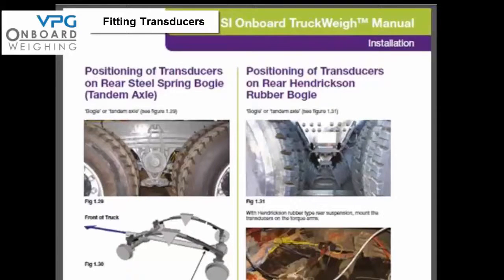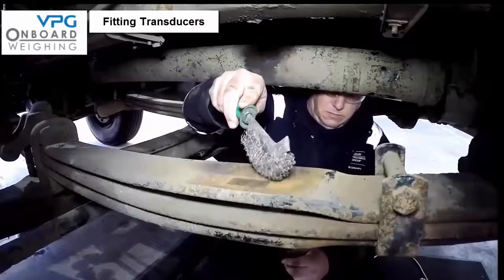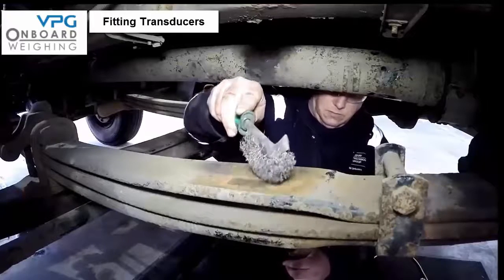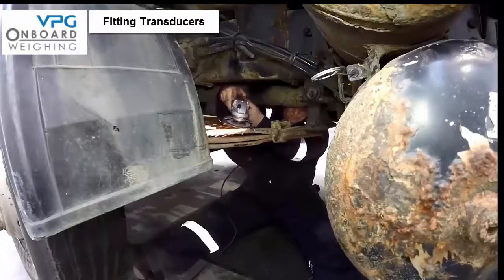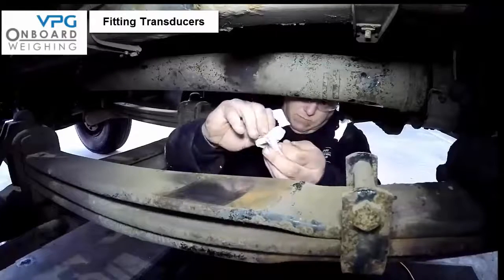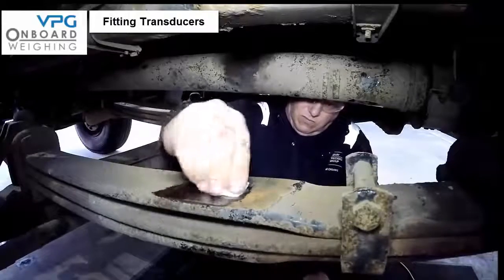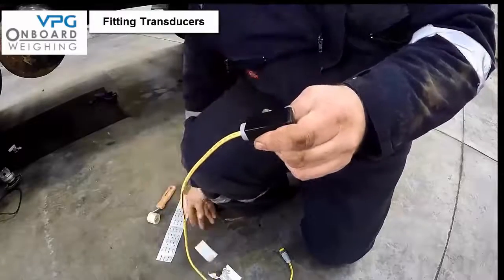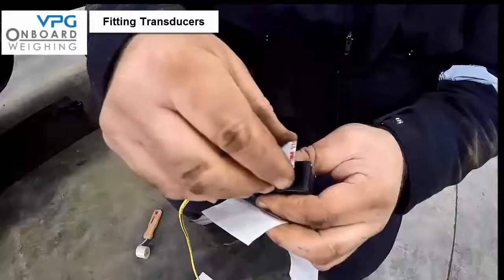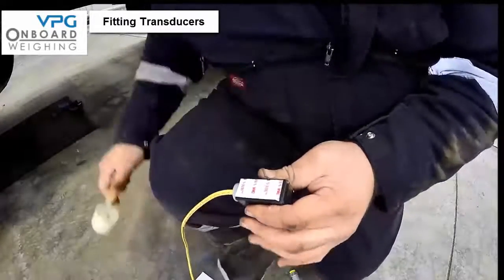Now we know the location of the transducers, let's go through the steps of how to mount them. The mating faces need to be clean and dry — on the spring, clean away all dirt, loose paint and rust, making sure the site is totally dry and clean down to the bare metal. Then clean the prepared area with the VHB surface cleaner, allowing the solvent to dry. Remember to consider the temperature of the surfaces, as this should be above 60 degrees Fahrenheit.